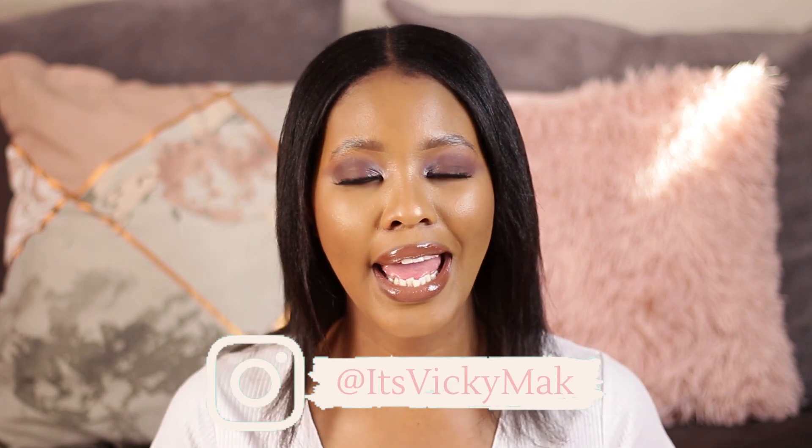Hi babe, it's Vicky here. I hope you're doing absolutely fantastic. Today I will be sharing my winter foundation routine for dry skin.